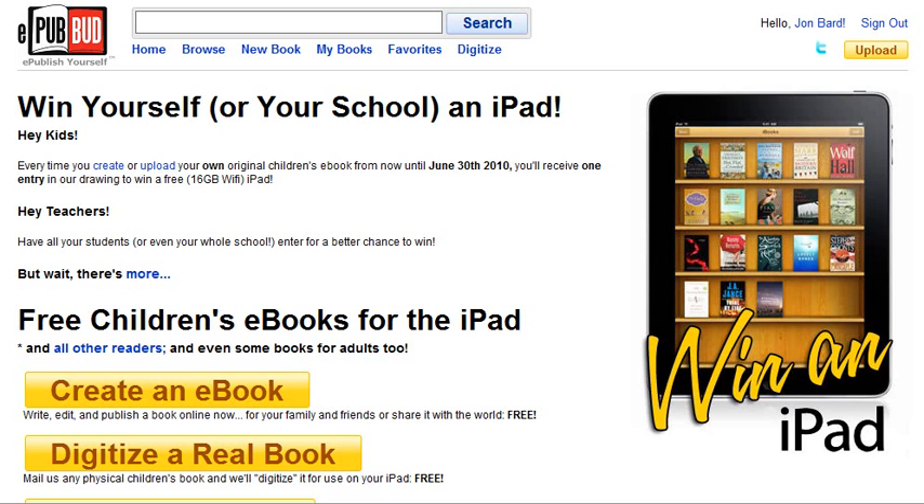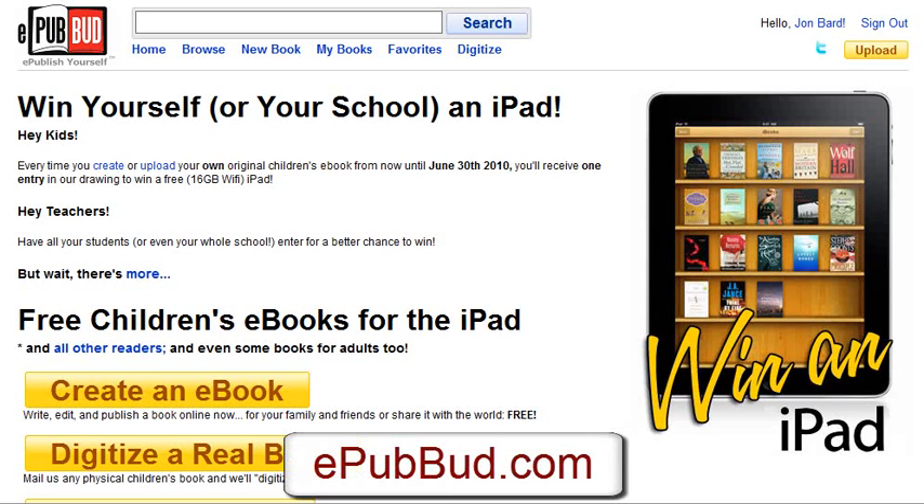Hey everybody, John here. I just came across a new site that is really, really interesting and something I wanted you guys to be among the first to know about. It is called epubbud.com and this is a not-for-profit website that offers a very simple service but something really powerful.